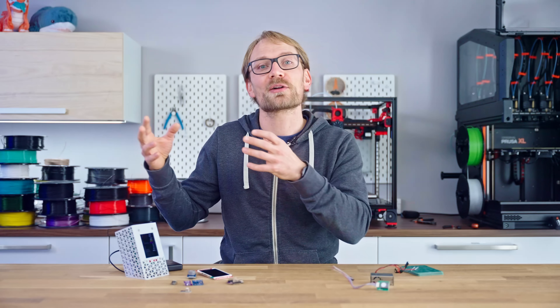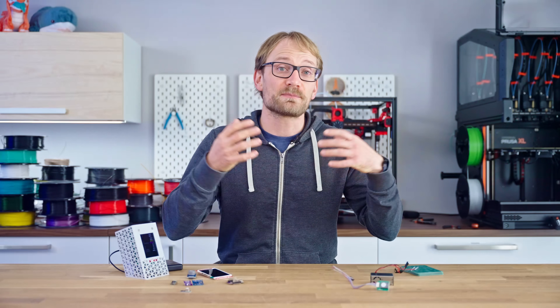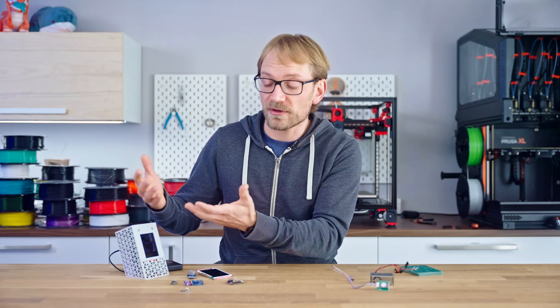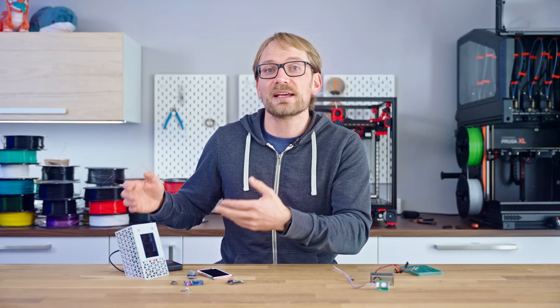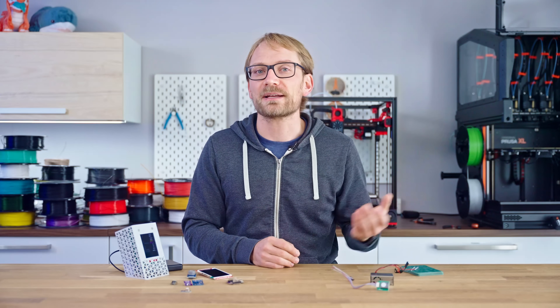Home Assistant automatically logs all the data it receives and you can view that with graphs and statistics. It's a super neat system and it doesn't lock you into yet another proprietary cloud service, so whether or not you're building this sensor box, if you have any sort of smart devices, I would absolutely recommend installing Home Assistant and just playing around with it.